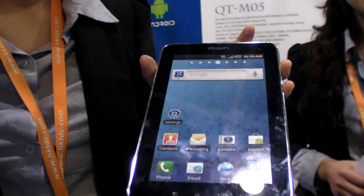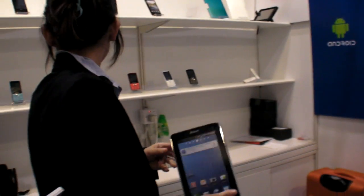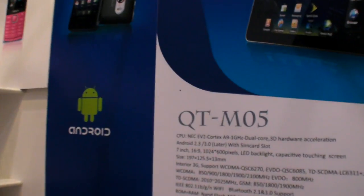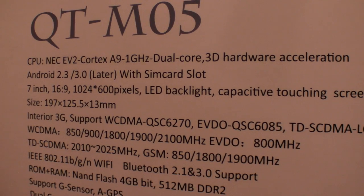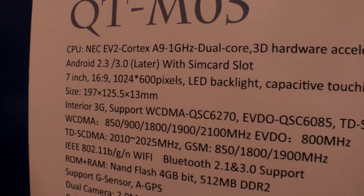Price is 80 to 90. And then you have the future version — this one is NEC dual-core, 3G built-in, capacitive screen. It's gonna be great but it's not working yet. We have a working one coming out next week. On the wall it says NEC Cortex A9 dual-core, 3D hardware access, high resolution 1024 screen — the other one is only 800 — and 3G built-in.